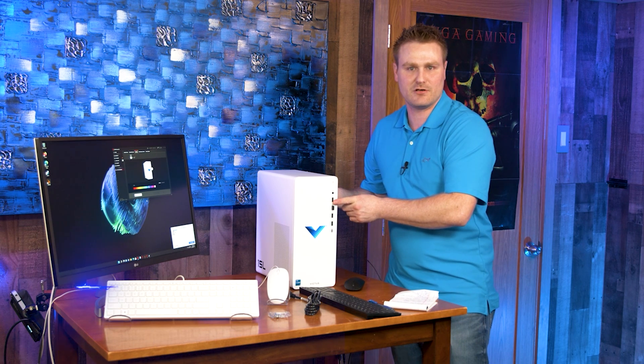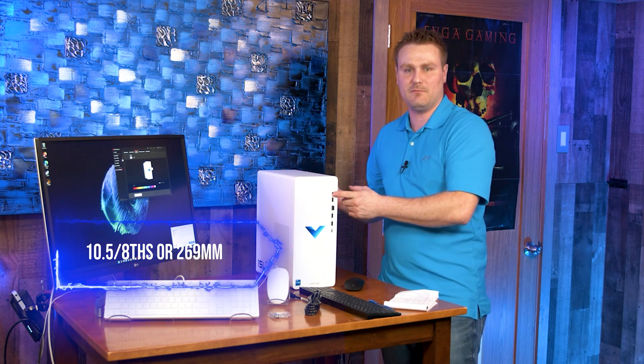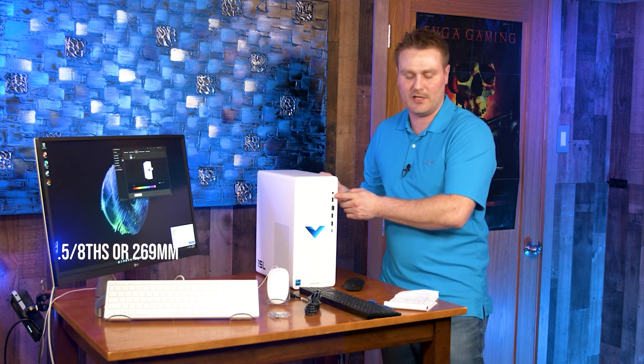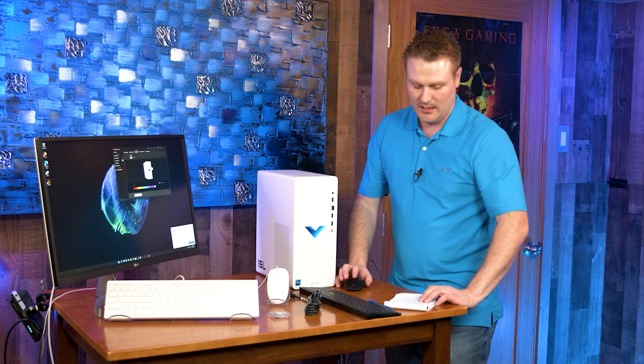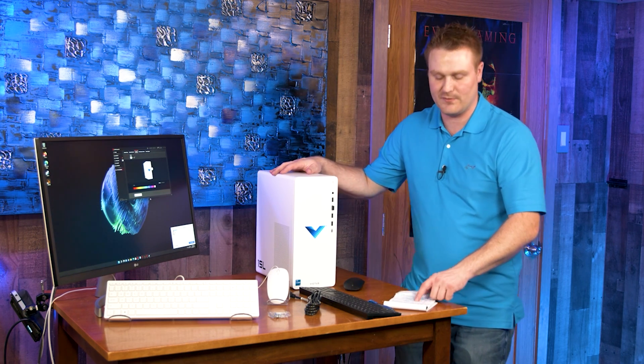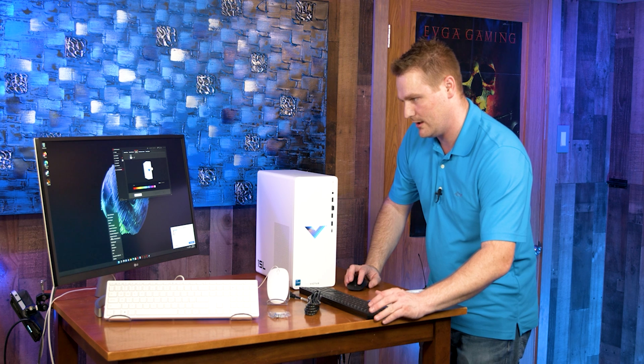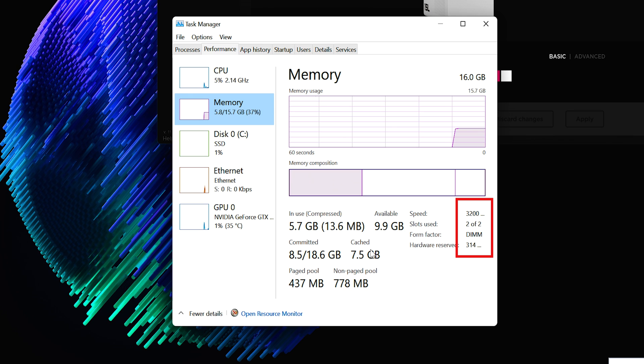The GPU size — since I didn't measure it while the side was off — it can take up to a 10.58-inch, or 269.87mm, graphics card. There is DDR4 in here: two sticks of 3200MHz, 2x8GB. Let's quickly check if they are running at 3200MHz — and yes, they are running at 3200 speed.